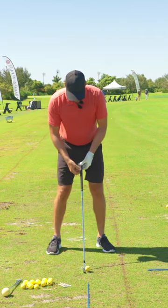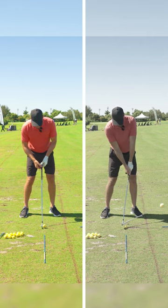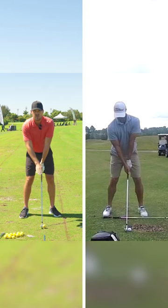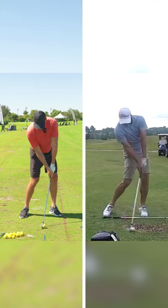To be able to hit the ball farther, we want to take the loft of the club we have and lower it. If we put Adam Scott on the screen here as a model, we can clearly see the difference between where he starts with the club — the static loft — and where he gets to at impact: how the handle is more forward and the loft is lower.